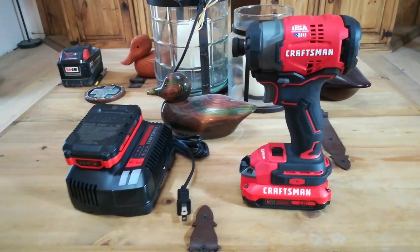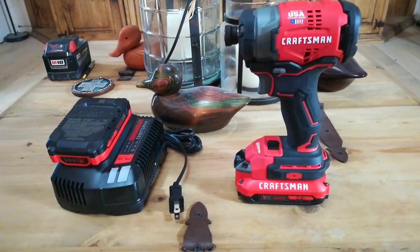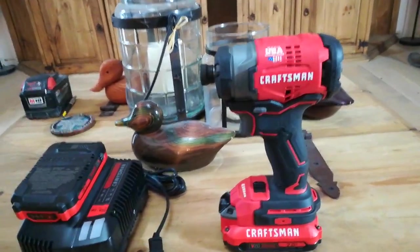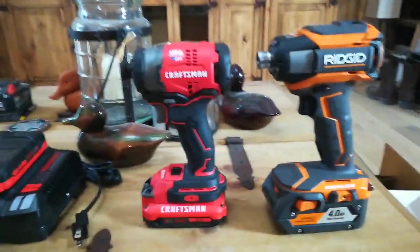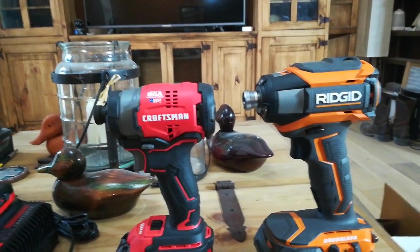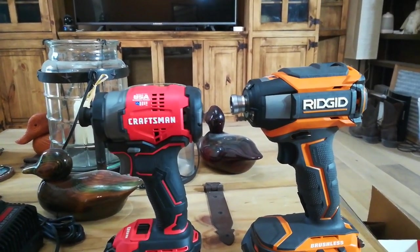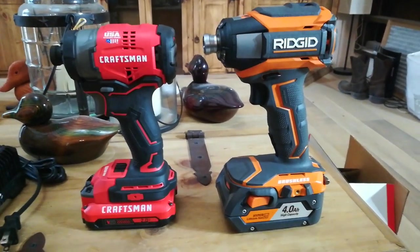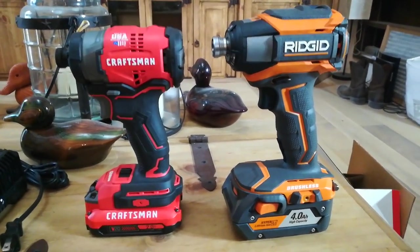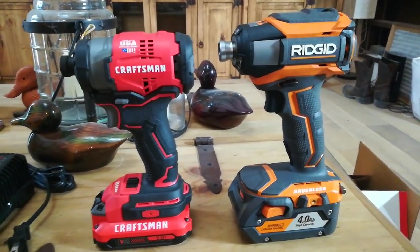There's a gen 3 Fuel which this thing won't even touch. Now if you want to compare apples to apples — which I think they're trying to do with the Ridgid — the Ridgid here has 2250 inch-pounds of torque supposedly from their website, a top speed of 2750 RPMs, and 3500 impacts per minute. So these two are pretty close to on par, except maybe in the torque department — 2250 inch-pounds versus 1500 inch-pounds on this guy.